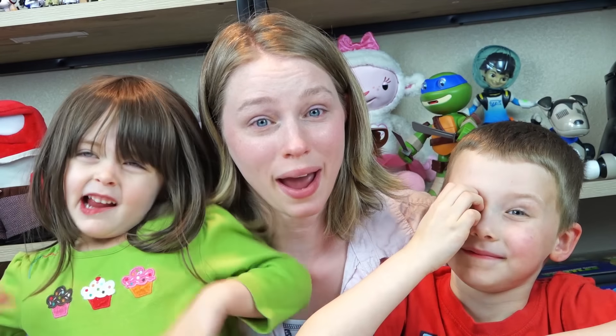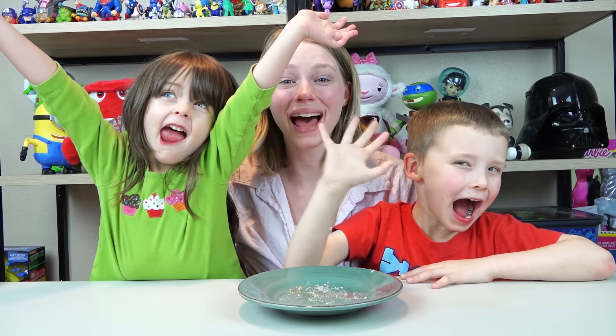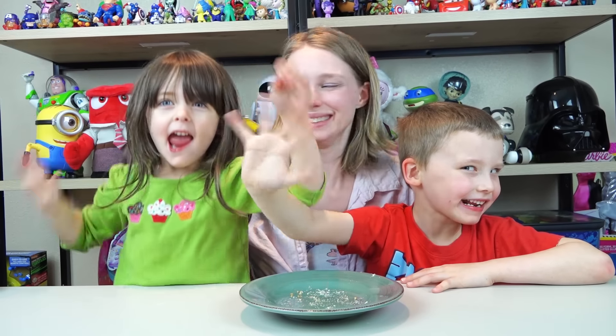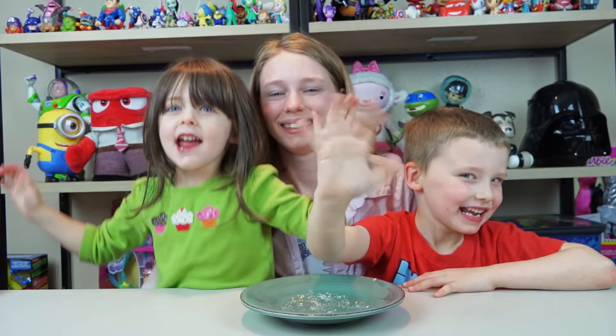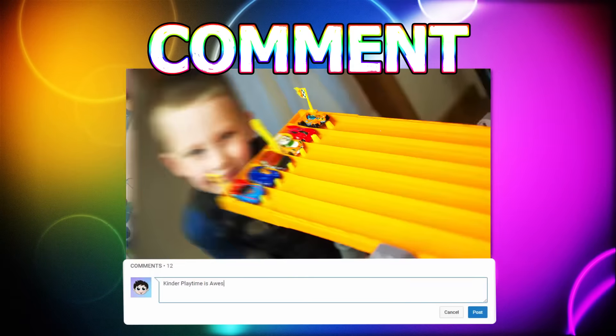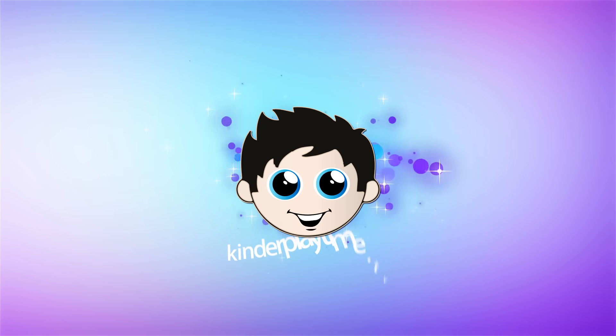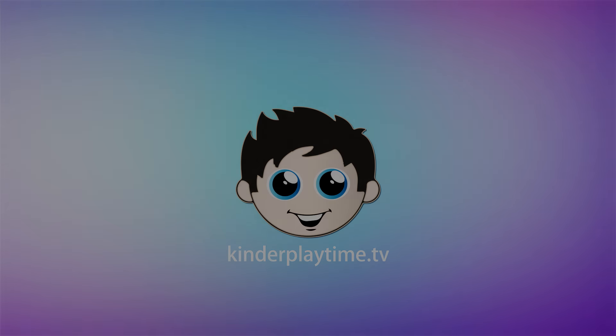Now remember, you do have to buy refills! Thanks for watching! Bye! Leave us a like! Write us a comment! And subscribe! Thanks for watching! Bye!